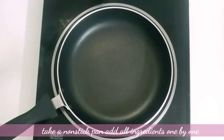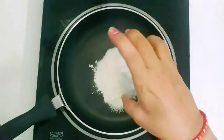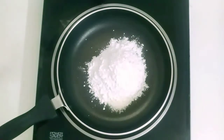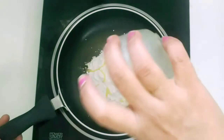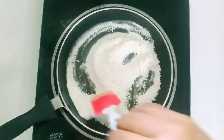We will start on a simmer. Mix it up in the pan — once we add dry milk powder, add sugar, 1 teaspoon of corn flour, and baking powder, then add melted butter and mix well.